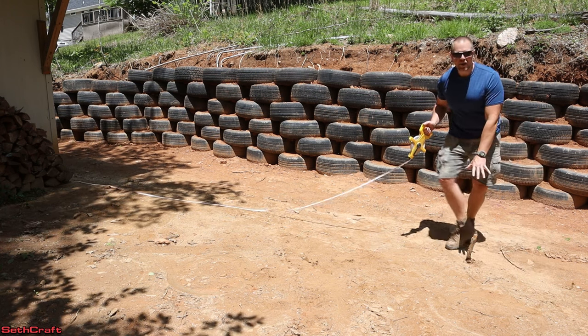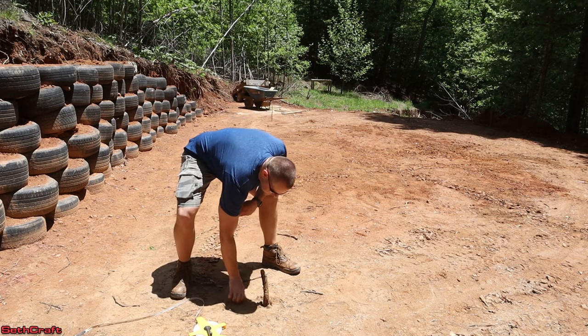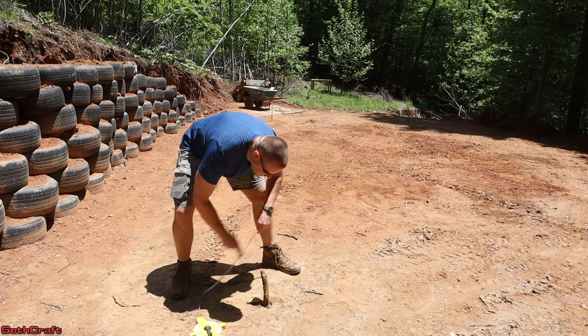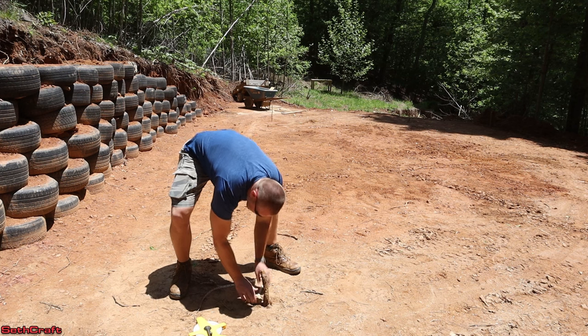This is also the high spot of my plot of land here. Now that I have my first stake here, I'm going to also measure out the 20x30 just to kind of give a rough idea of where this building is going to go.